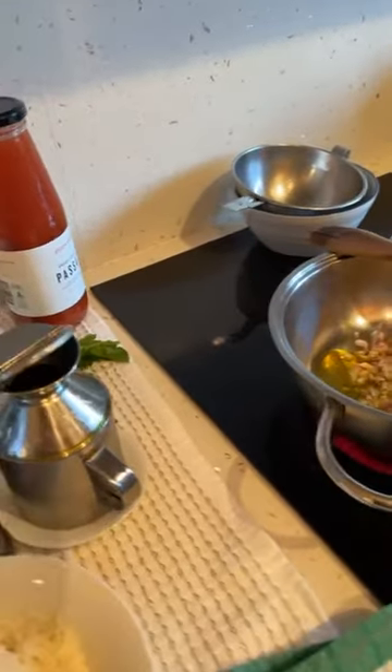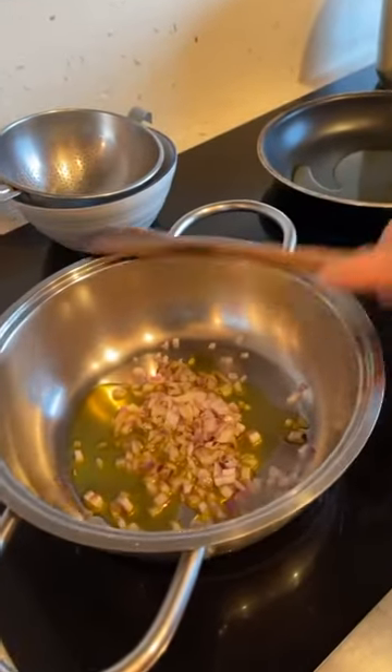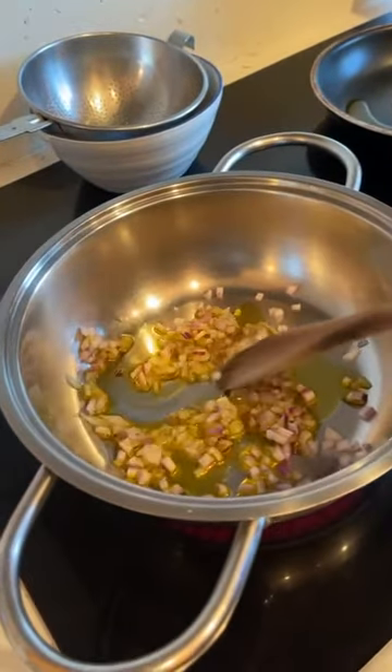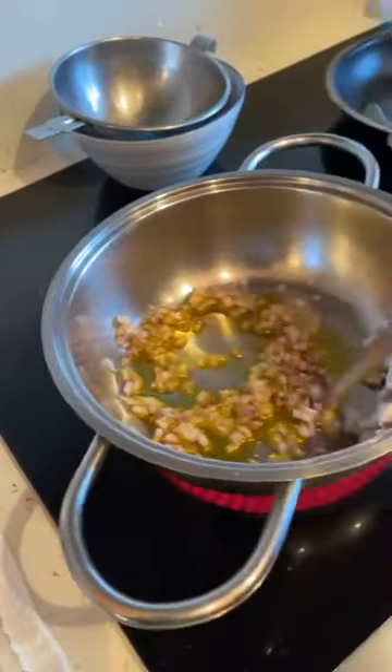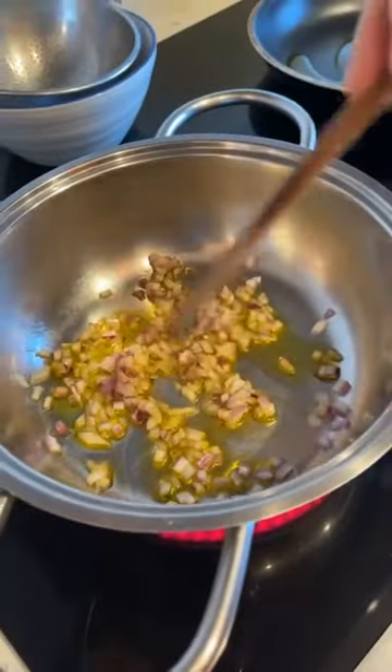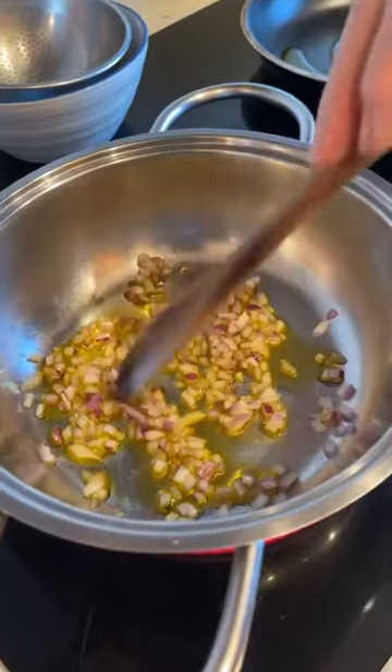So we're doing the napoletana sauce first - a little bit of olive oil and some chopped onions, about 30 to 40 grams worth of onion. The ingredients for the napoletana sauce are the same as last week.